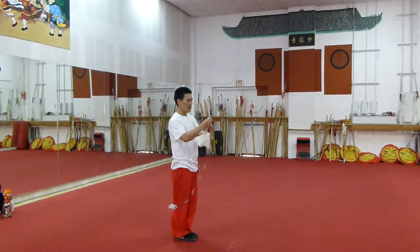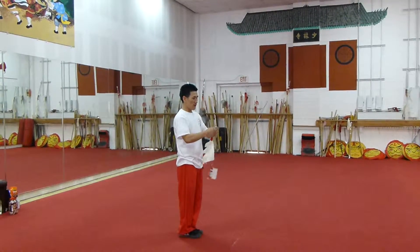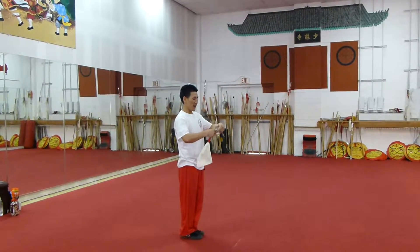Now, you close like this — one, two, three, four, five, six, seven, eight, nine.